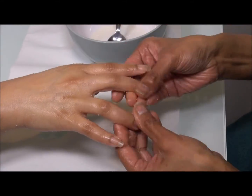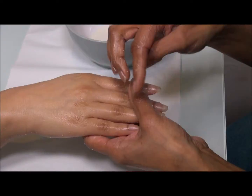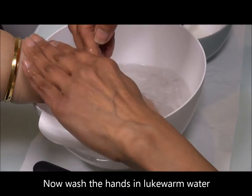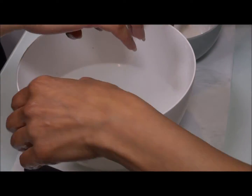You can also massage the scrub into the cuticle area. Now wash the hands in lukewarm water and towel dry again.